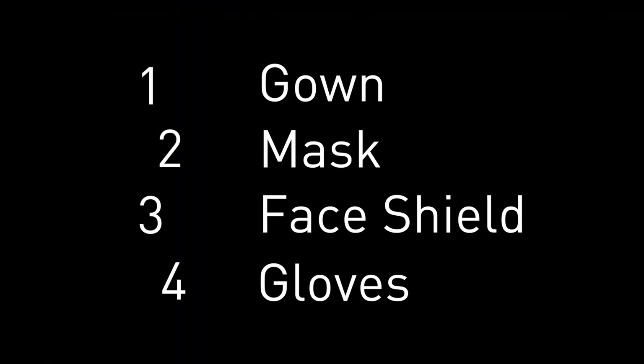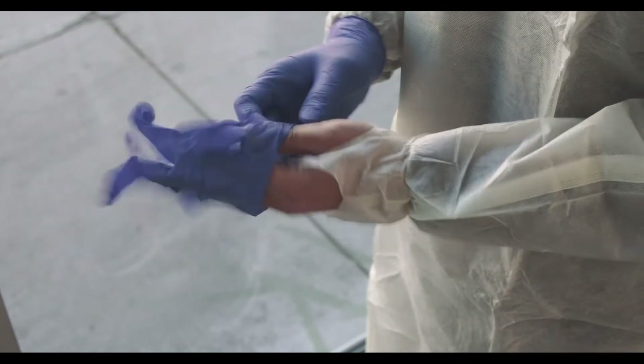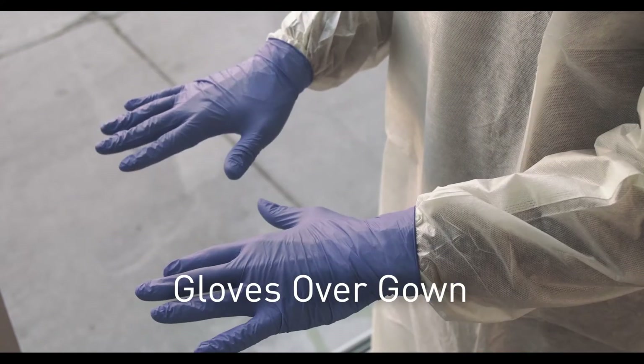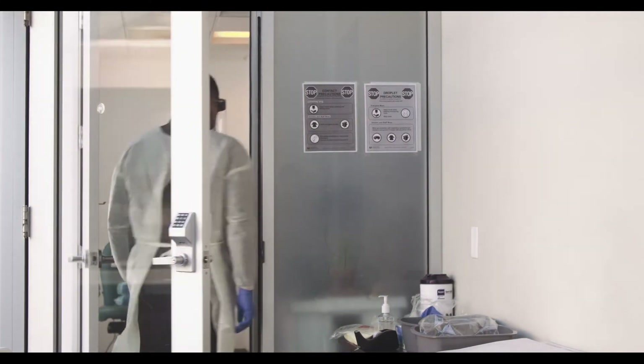Step four: gloves. Make sure that the gloves go over your gown at the wrists. Now you're ready to see the patient.